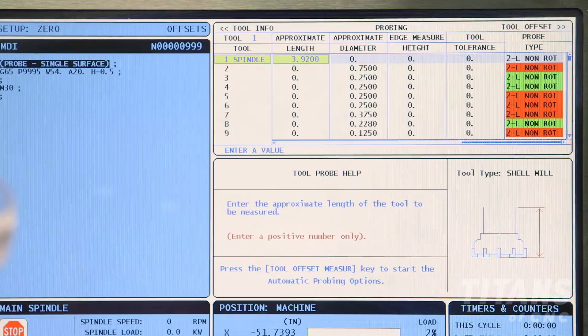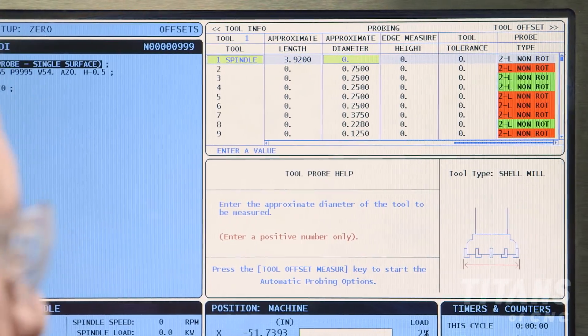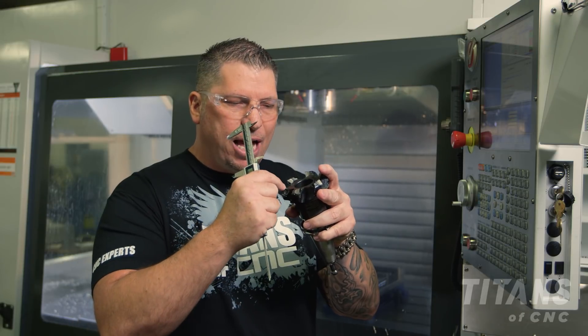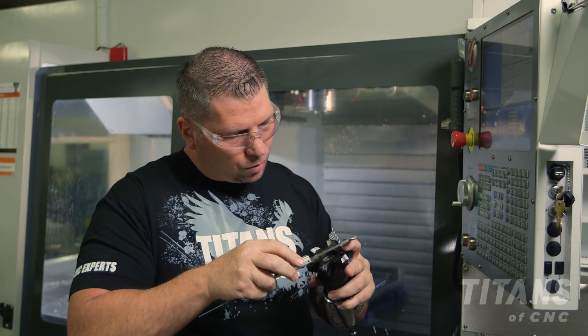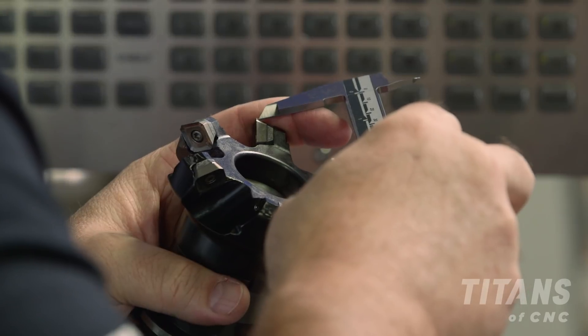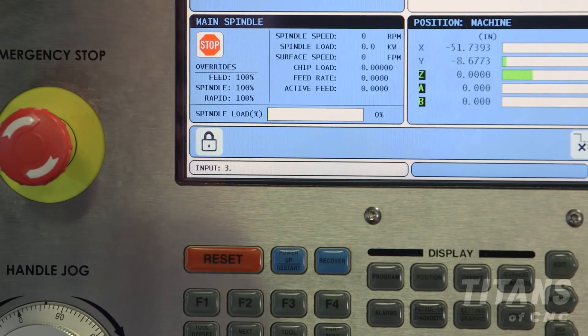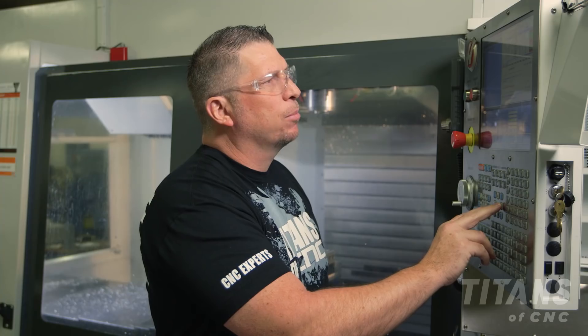Now that we've entered the length of the tool as 3.920, we're going to move over to the diameter of the tool. I'm actually going to measure center of the flat to center of the flat. It's exactly three inches, so I'll enter three inches and cursor over.